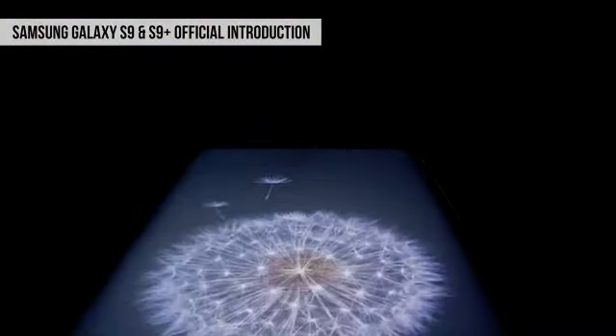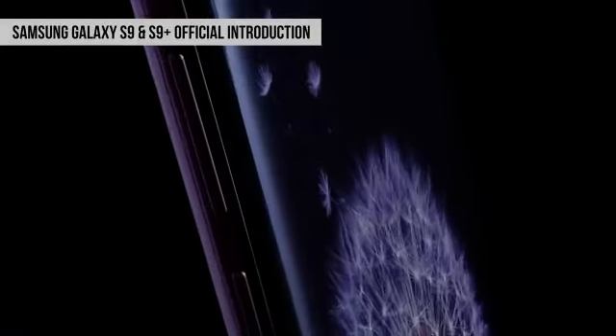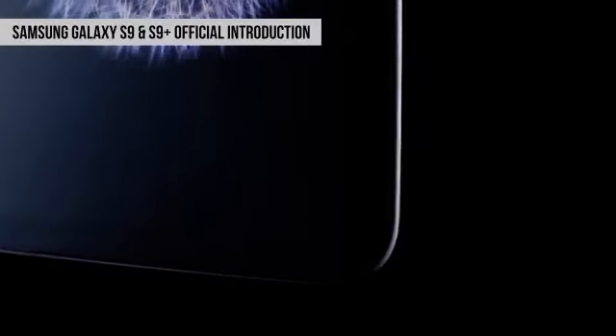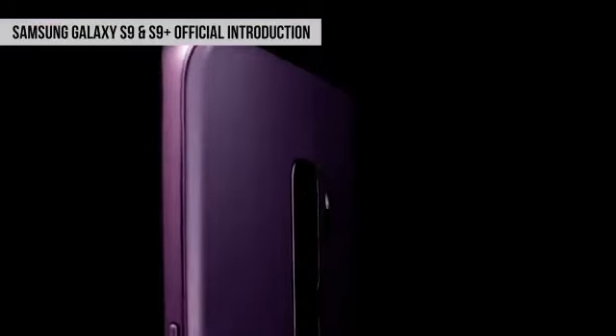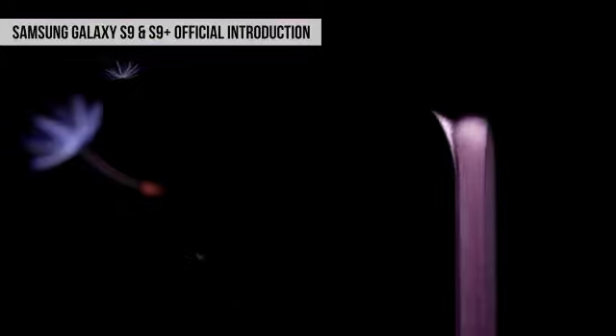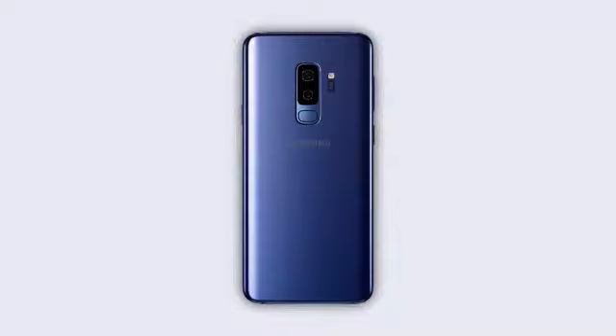Overall मेरे नजदीक S9 सिर्फ एक incremental upgrade है — Samsung ने S8 को लेकर ज्यादातर चीज़ें same रखी हैं और कुछ चीज़ें upgrade और refine करी हैं. फिर भी मैं इस phone के camera को use करने के लिए बहुत excited हूँ, क्योंकि S8 का camera मुझे काफी पसंद आया था, और अगर low light performance बेहतर होगी तो Galaxy S9 के लिए ये एक बड़ा plus होगा. S9 Plus की battery life से भी मैं बहुत ज्यादा expect कर रहा हूँ, क्योंकि S9 Plus की configuration काफी हद तक Note 8 जैसी है, लेकिन battery बड़ी है और processor ज्यादा powerful और efficient है.